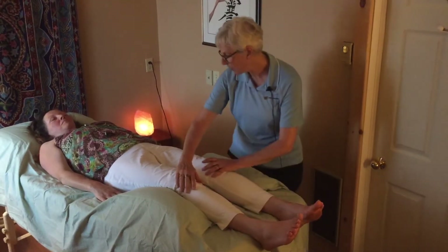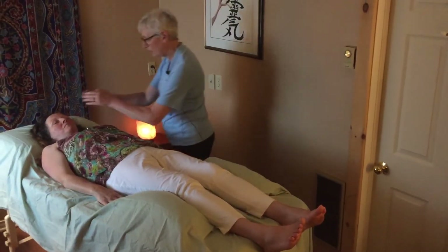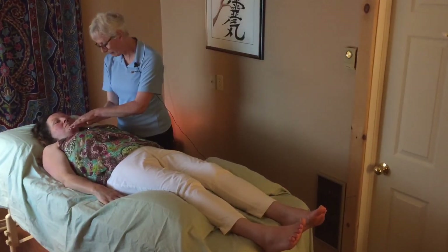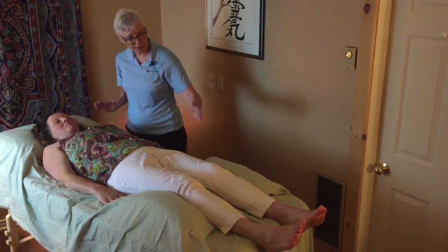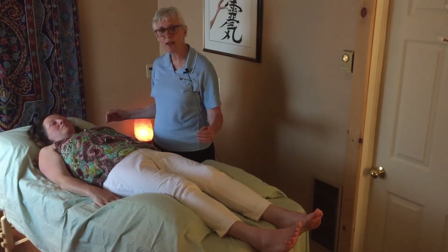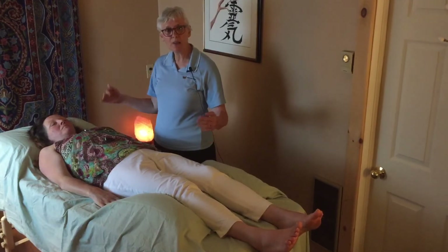Then once we're at the bottom of the feet — again with touch — we would come back up and end the session at the heart chakra again by doing a closing. For you on the table, you may feel like you're becoming quite sleepy.